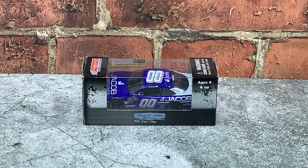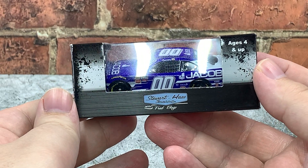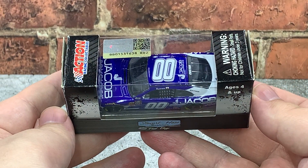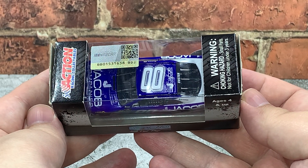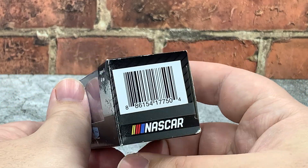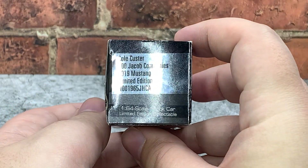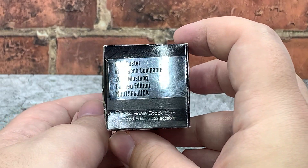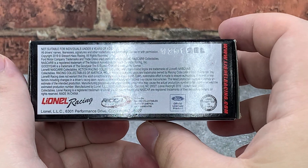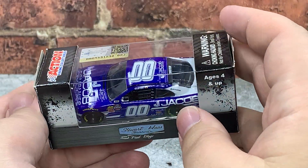Before we get to the diecast itself, let's take a look at the packaging. It comes in your standard 1:64 scale window box from Lionel Racing featuring team branding on the front, ages four and up, Action branding on top, the NASCAR hologram and QR code that sends you to NASCAR.com, choking hazard on that end, barcode, and NASCAR logo on the other end. The side of the box features more Action branding and a production sticker that says Cole Custer, double zero, Jacob Company's 2019 Mustang Limited Edition. Licensing info on the bottom, and the L mold tooling number on the bottom of the box matches the bottom of the car.